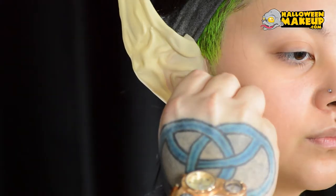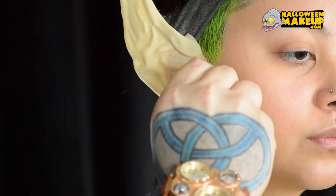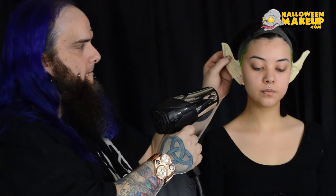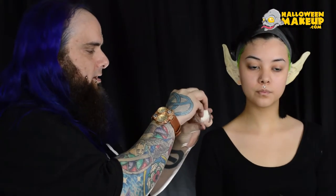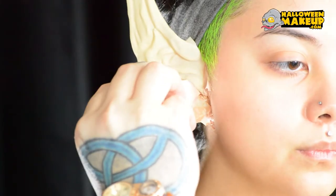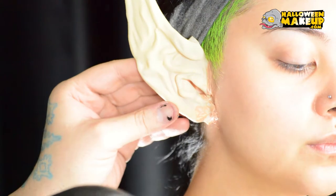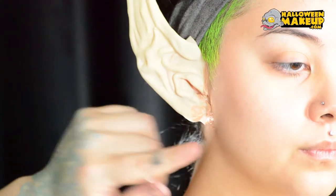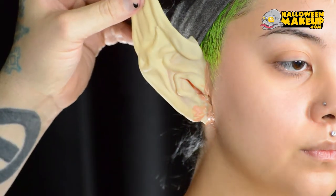Now I'm going to take a q-tip and wipe away what's on the top surface there. Then take the torn-up stipple sponge we've made and stipple in a little bit more latex there. You'll notice the edge doesn't look super hidden yet because I've got flesh-colored latex and natural-colored latex together.